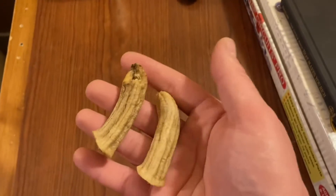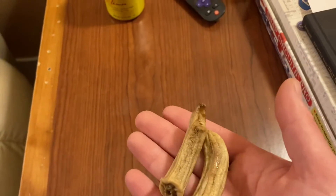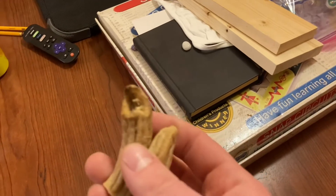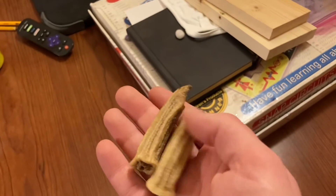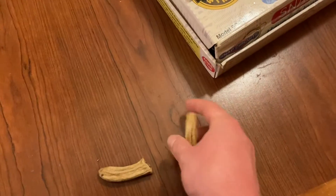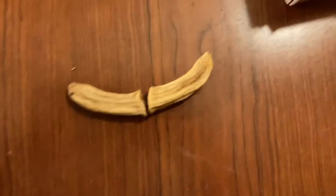Look at these little buggers. It was normal size banana halves and they just shrunk and they look like — you know what they look like? They almost look like horns a little bit. Devil horns.